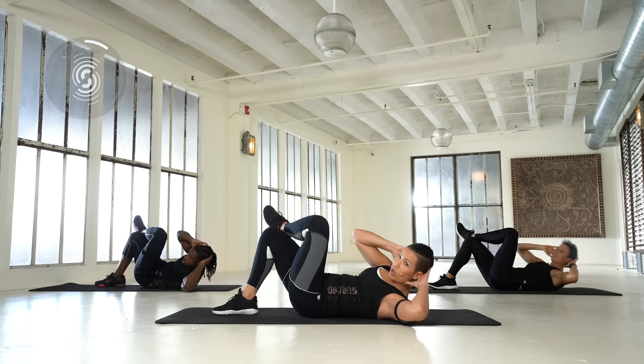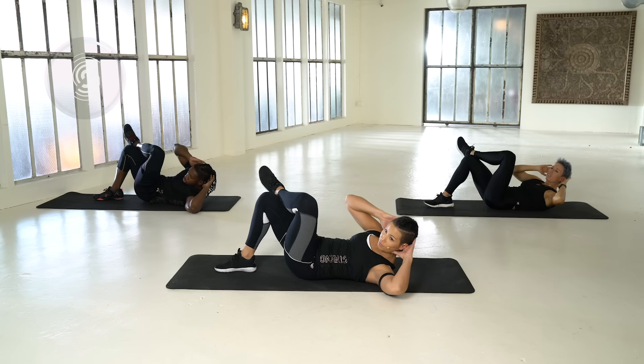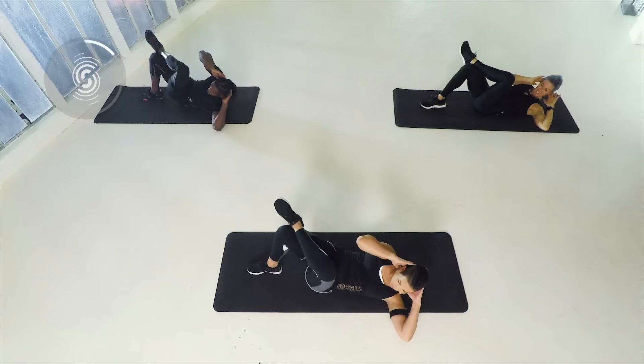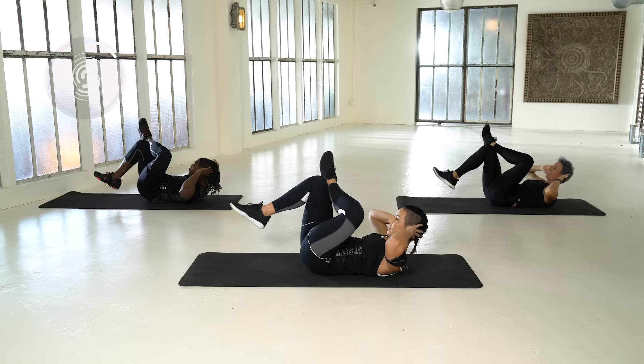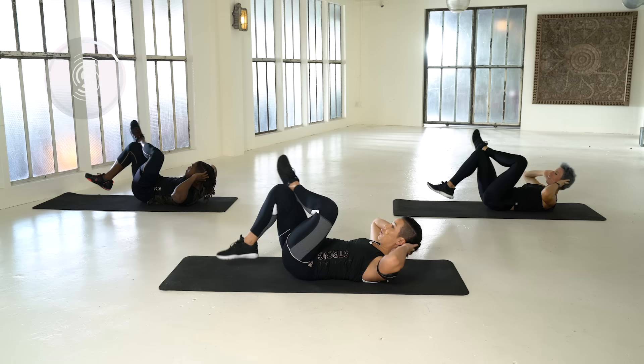Now cross it towards me. Cross and bring your legs up again, to the music. Lift your chest, remember. A lot of reps, guys, so you really feel the core.